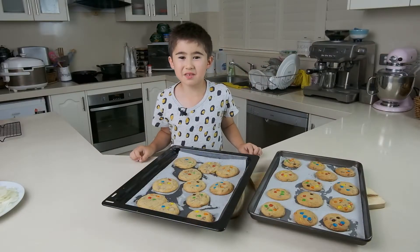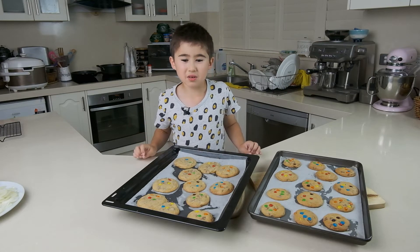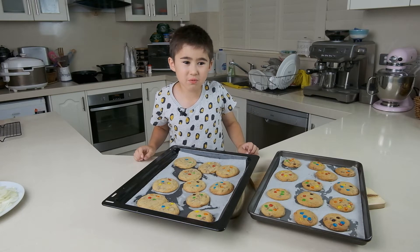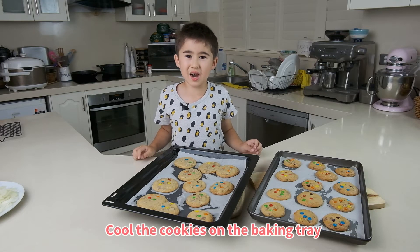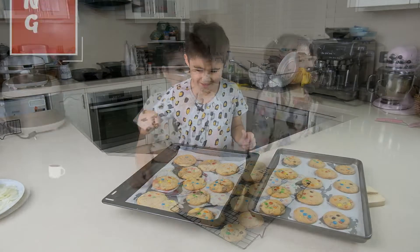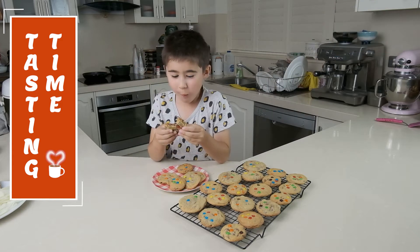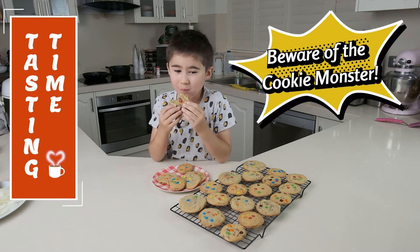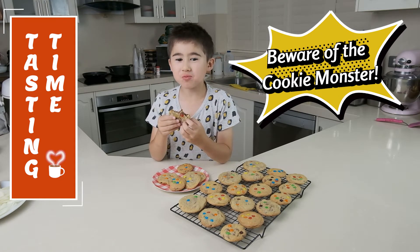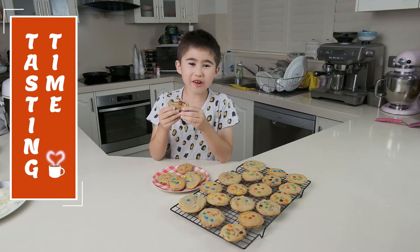We just took them out of the oven. Look, the centre of them is still hot and a little bit soft, but don't worry — as they cool down they get harder. Look, these two cookies are kissing each other! It's so good. See, I told you you'd never stop eating it!